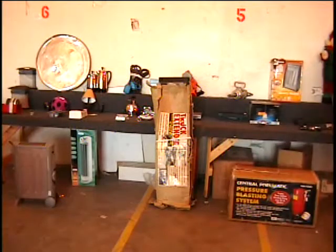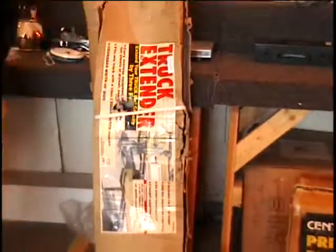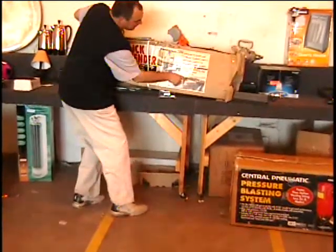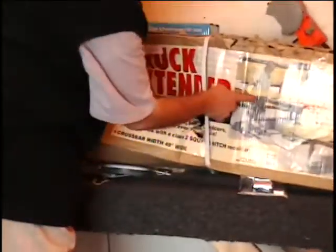Hey everybody, we've got an item we've never seen before. This is a pickup truck extender. Now the box is kind of beat up. Let me see if I can't pick this up and show you a picture of it. That's what it does — it makes the bed of your truck longer so that you can buy those long boards at the lumber store and you don't have to worry about it falling out of the truck, maybe injuring somebody and you get sued. Avoid all that. Get one of these truck bed extenders.